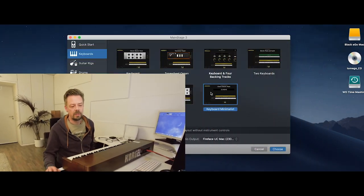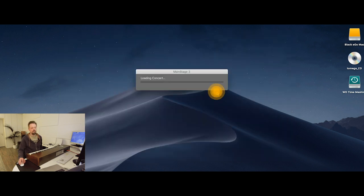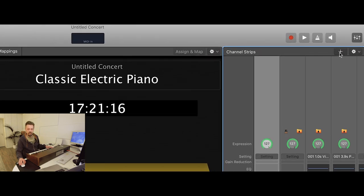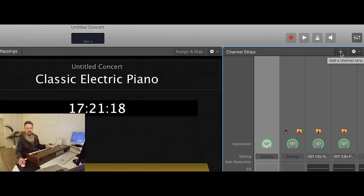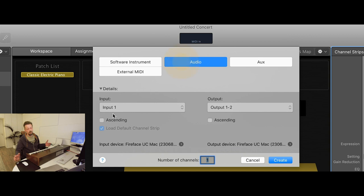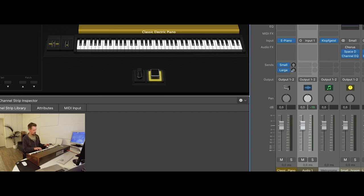Then we need to start MainStage and just take a very plain, simple concert from the Apple presets — this 'Keyboard Minimalist.' If you want to hear the organ, we need to add another channel strip: Audio, and choose input number one, because that's where I connected it to my sound card. Great, and there we go — now we can listen to the instrument.